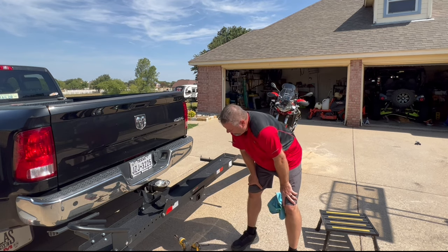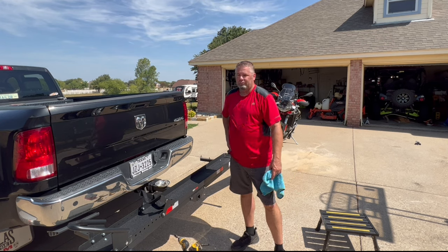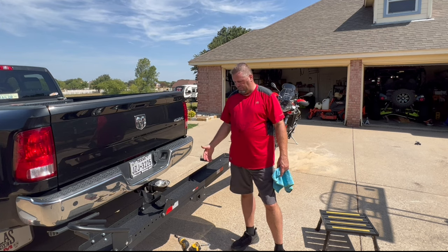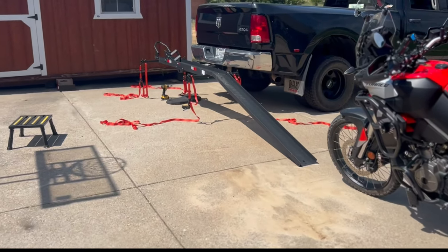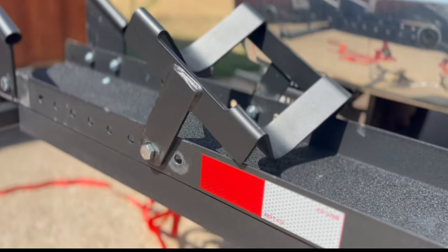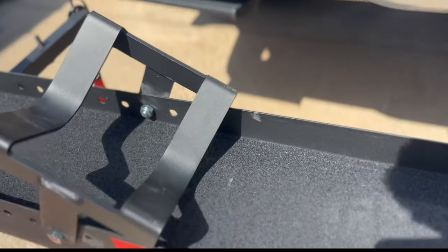I know what you're thinking — it looks just as hard as ramping it onto the truck. But ramping it onto the bed of the truck is way harder, trust me, especially if you have a high truck like I do. This is way more manageable — I'm not having to step up on these stools or additional ramps. Okay, we're ready for run two here: loading the bike. We moved the cradle one spot forward.